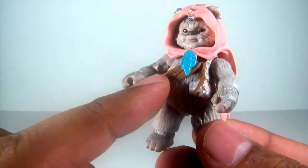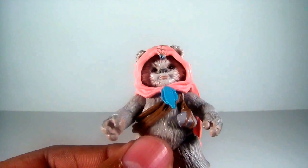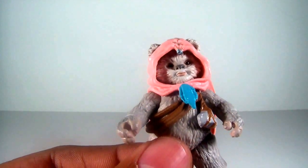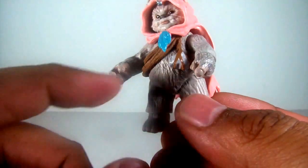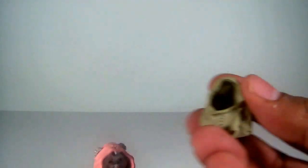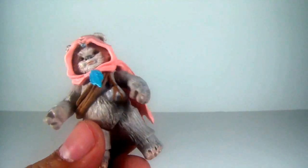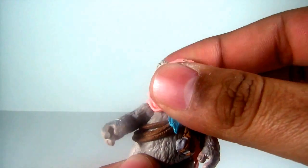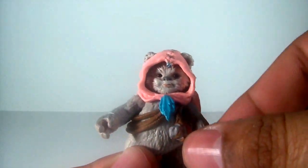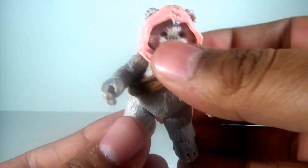Nice paint job. She's got a bandolier with a rock tied to a rope, which is really nice too. She also comes with an alternate headdress, but definitely not as cool as the one she's wearing right now. She's got a ball-jointed head, ball-hinged shoulders, swivel wrists, ball-hinged hips, and ball-hinged ankles — some great articulation here.